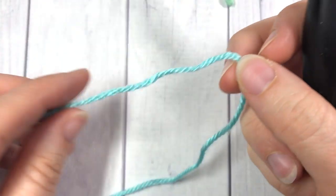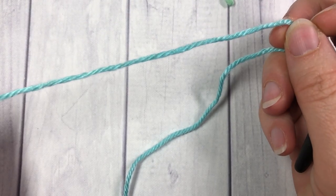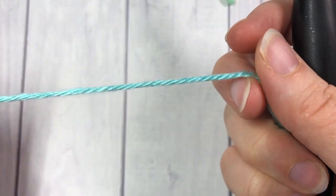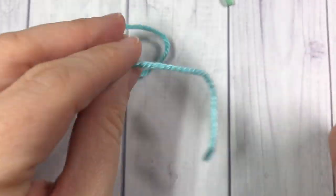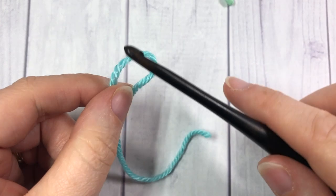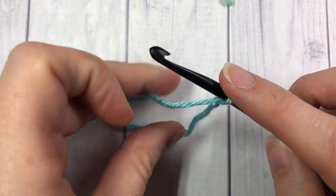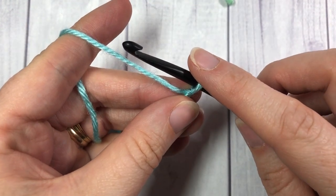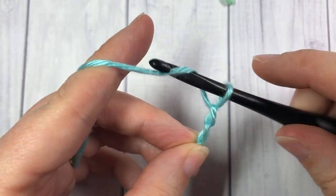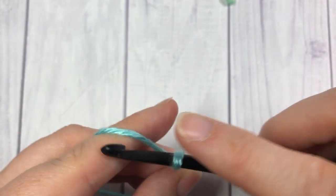To begin our flower garden stitch I'm going to start with my color A. This is the Robin's Egg color by Yarnspirations in the Caron Simply Soft. You're going to start by making a foundation chain with a multiple of three stitches. For my tutorial today I'm going to do a total of 21 stitches.